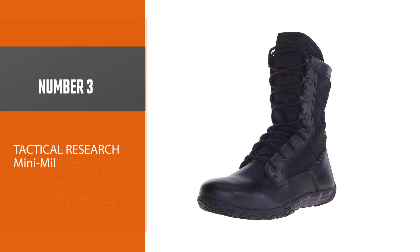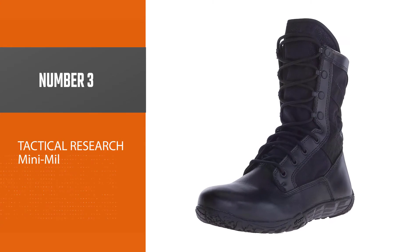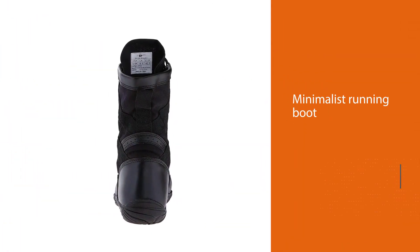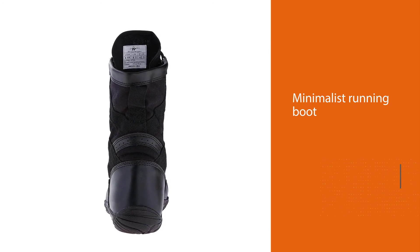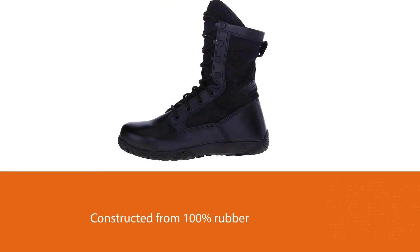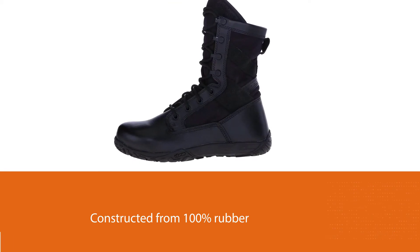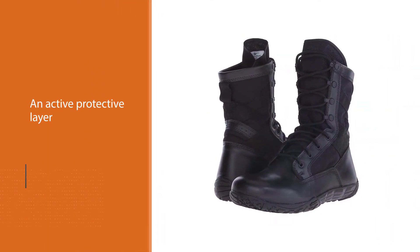Number three: Tactical Research Mini Mill. The Tactical Research TR Men's TR 102 Minimalist Boot is one of the best options for men's minimalist running boots. The outsole is constructed from 100% rubber with excellent grip for significant traction. The top overlays are designed from leather to provide an active protective layer.